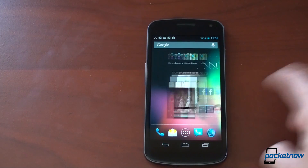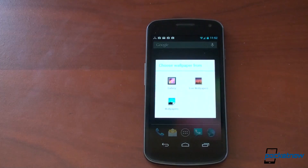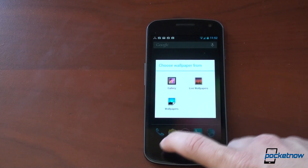Another thing that's new with the home screen launcher: if you tap and hold on the background, you get a slightly different wallpaper UI.